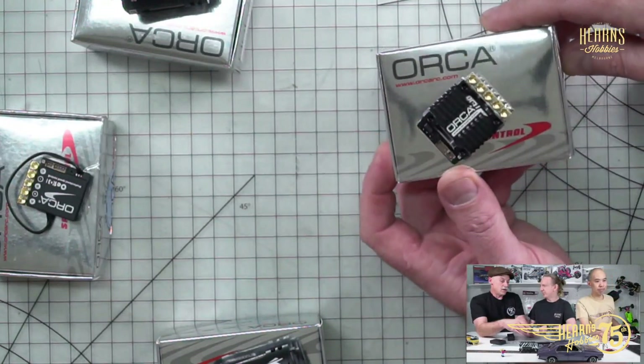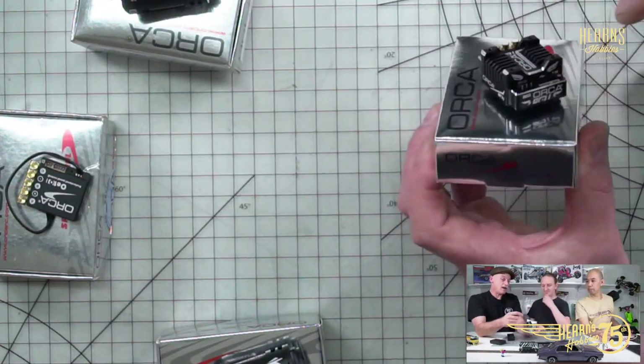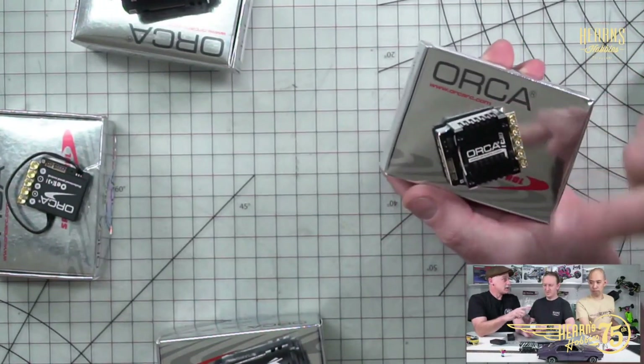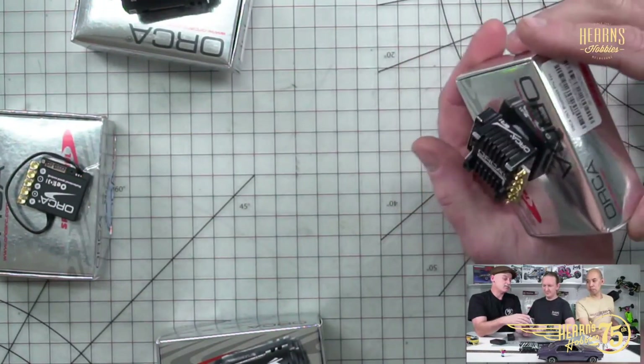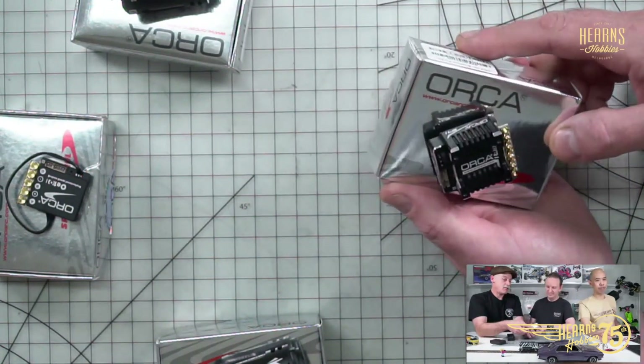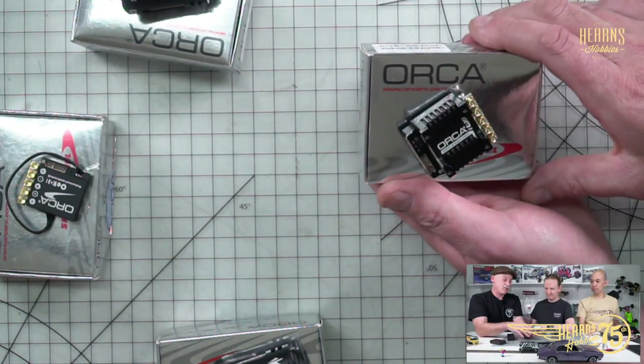The turn rating can go down to about three and a half turns on these ones. It operates on up to 2S, which is purely because it's very focused on 1/10th racing — whether it's on-road or off-road. That's their premium OE1 that we've got back in stock.